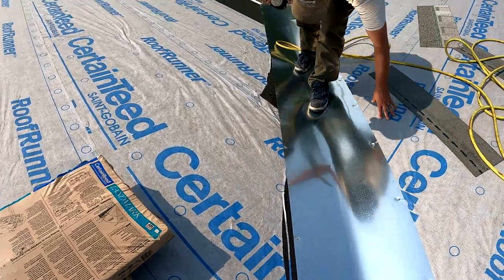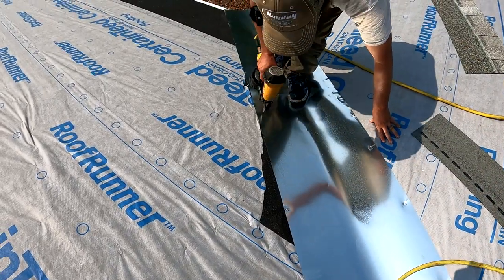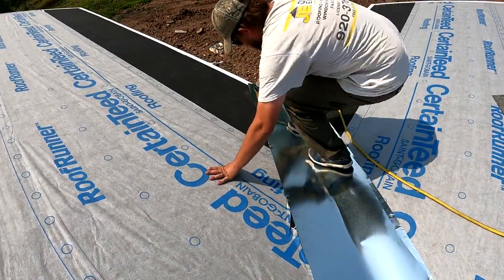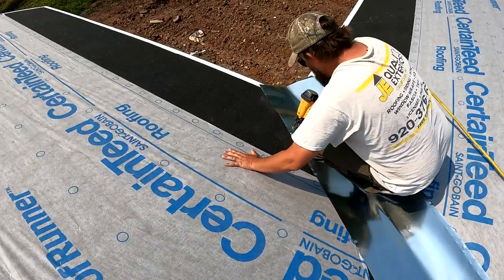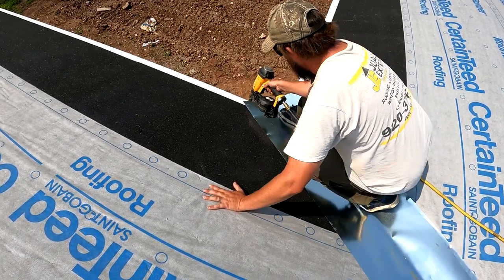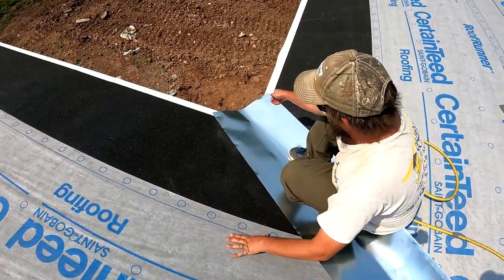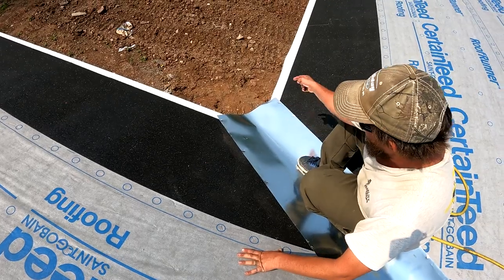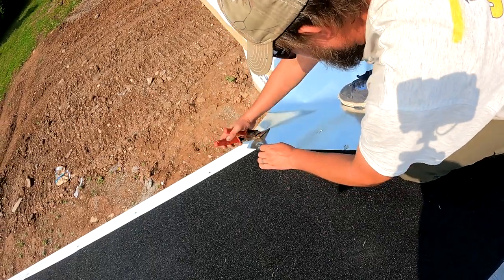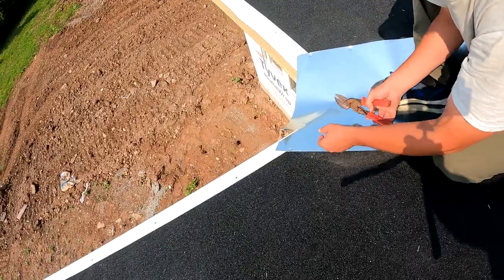Making sure that it's flat, especially down here at the bottom you want to make sure it's flat. Otherwise you're going to have a gap right where your gutter apron is. If it's not tight down to the gutter apron you're going to have a big hole there. I'm just going to take a snip and cut this — cutting it about a quarter inch above the d-edge.